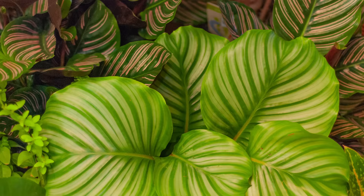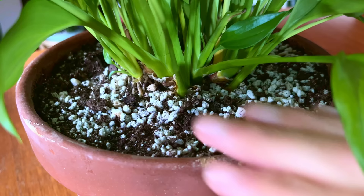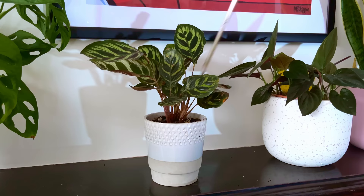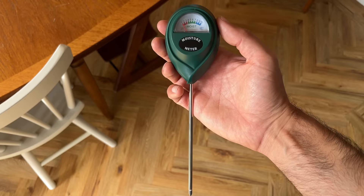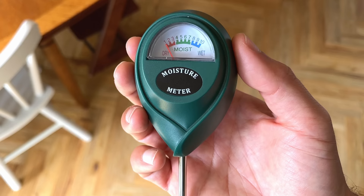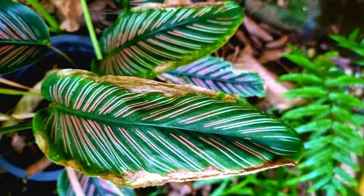Once we master the type and quality of water we're using, we need to understand the watering requirements for this fussy plant. Over the years I've learned this plant does not like to dry out. My general advice for houseplants is to let the soil dry out thoroughly between waterings to avoid over-watering and root rot, but this isn't the case with Calatheas — they much prefer to always have some moisture in the soil. I use my moisture meter and tend to water my Calathea when it reads 2-4, whereas for other plants I'd wait until it reads 1 or 2. If I let the plant dry out more than this, it usually shows up as brown tips on the leaves.